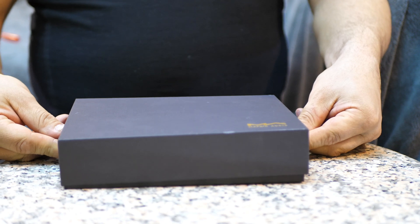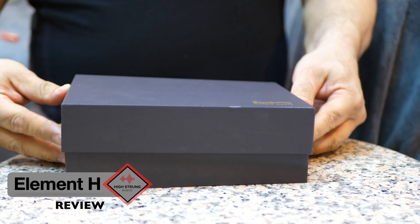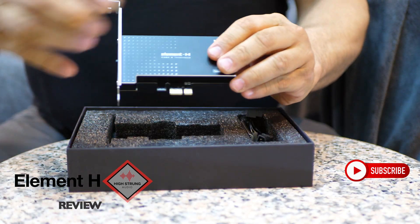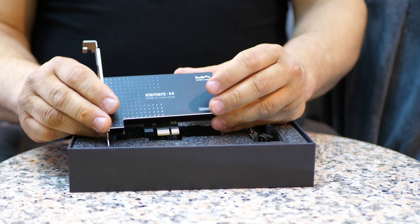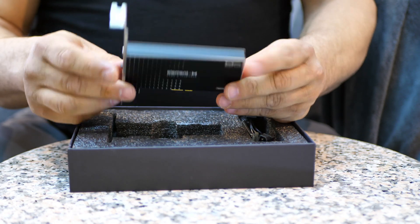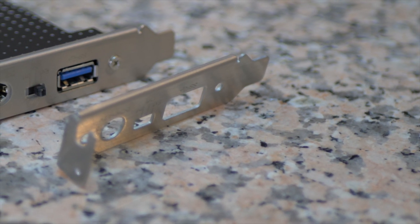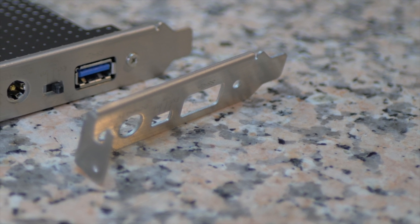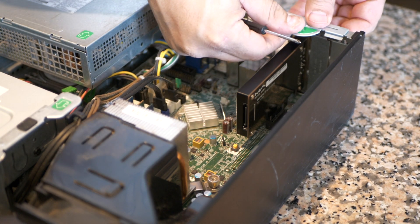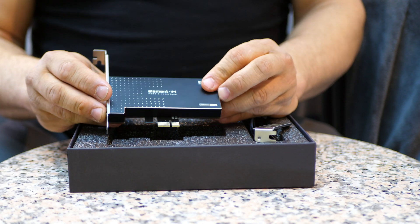Hey guys, it's Mark from Heisting Audio. Today we're reviewing the Matrix Audio Element H USB Generator. The Element H is a brand new product and retails for $329.99. It's currently available online — you can get it at Power Holdings Incorporated. It comes with two plates: one for a mini tower and one for a regular size computer. It has a PCIe port on the bottom of the card that goes right into the computer. It's PC compatible only, and works with Windows 8 through 10.